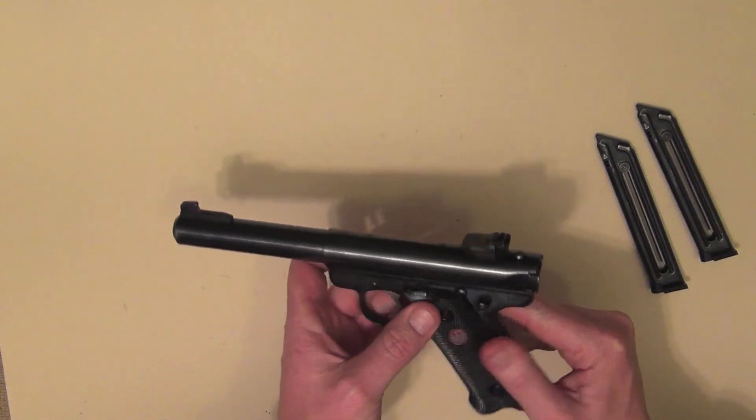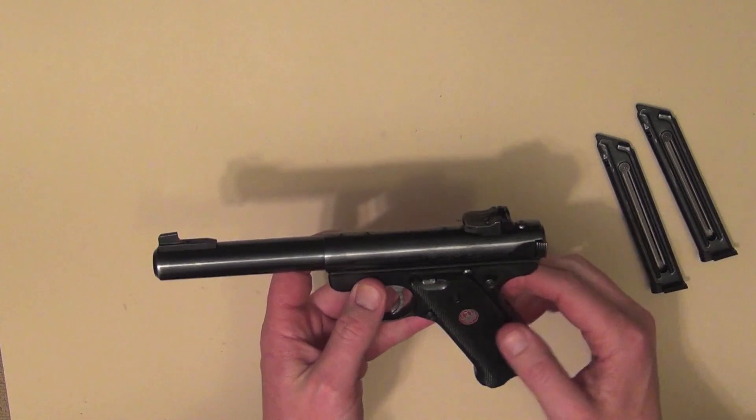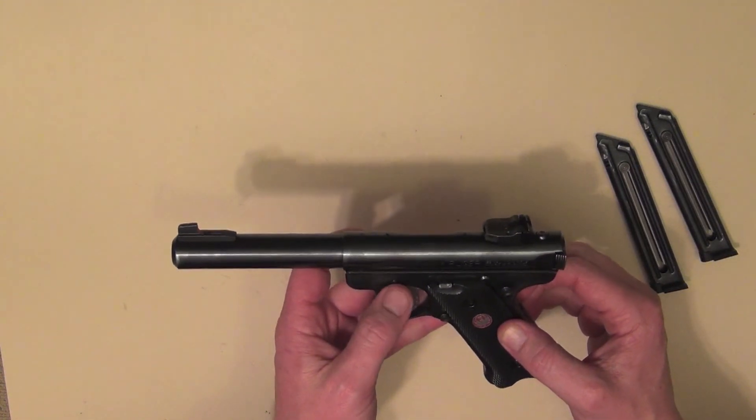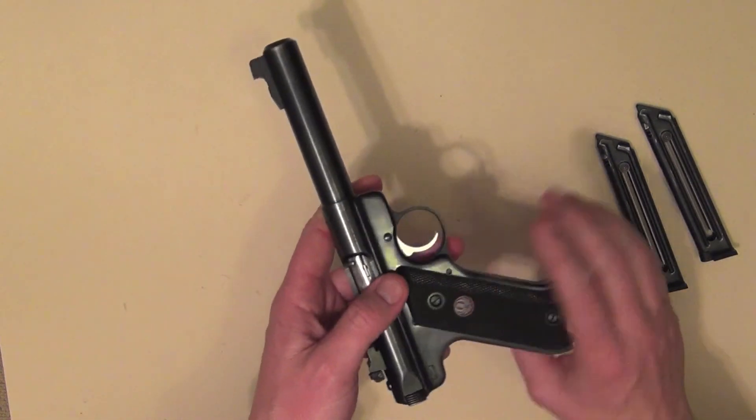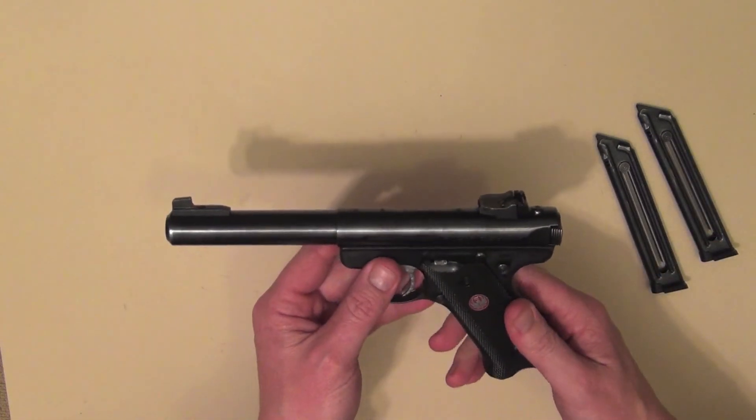One thing you may or may not be aware of is that with any Ruger firearm, if you're looking for the manual, you can actually log on to Ruger.com and download any of their manuals for any of their firearms free of charge — it just comes down in PDF file format.